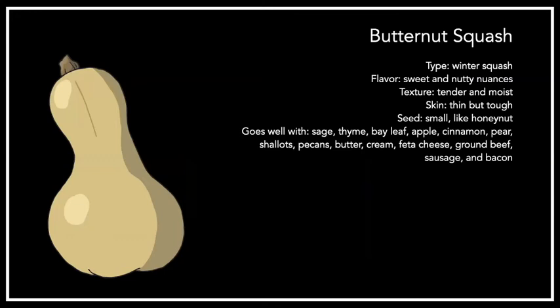Next up, we have the butternut squash, which is probably the most popular and versatile squash currently on the American market. It's got a sweet, nutty flavor and is tender and moist. The skin is thin but tough, and the seeds are small. It's very versatile — you can roast it, steam it, sauté it, bake it, braise it, or grill it. Part of what makes it so popular is its long neck and small seed cavity, meaning you get the most bang for your buck. It can be pureed or cubed and used in soups, risottos, stuffings, ravioli, empanadas, curries, or chilies. It works for savory or sweet applications. It's a recently developed squash — a mutation of the Canadian gooseneck squash first cultivated in the 1930s.